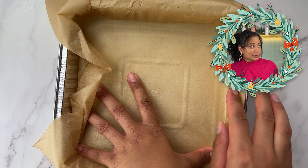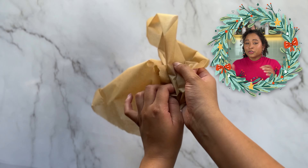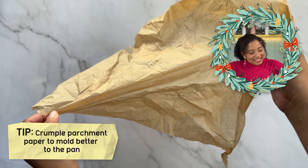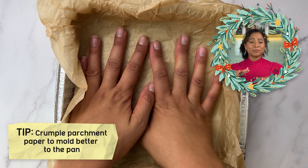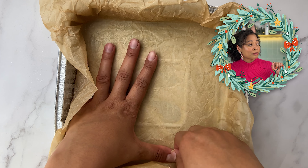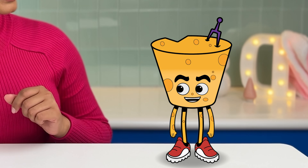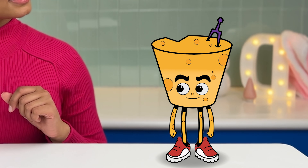What are you doing now? You see how the parchment paper keeps popping out of the pan? If you crumple it into a ball, open it back up, and place it in the pan, it helps the parchment paper mold better to the shape of the pan, making it easier not only for you but also to fill it with batter later. That's actually a pretty good tip. What's next? Thanks, Wiz.